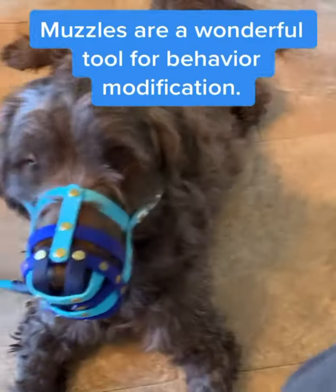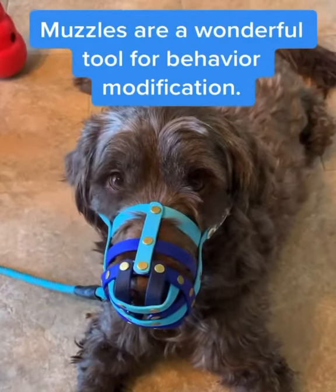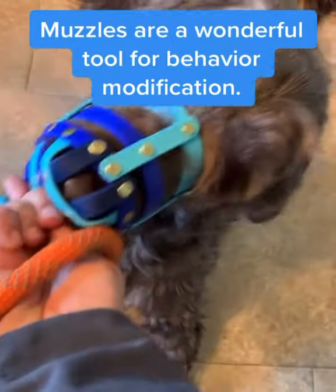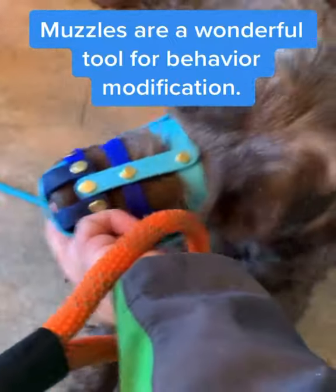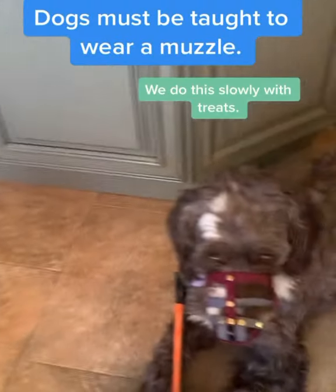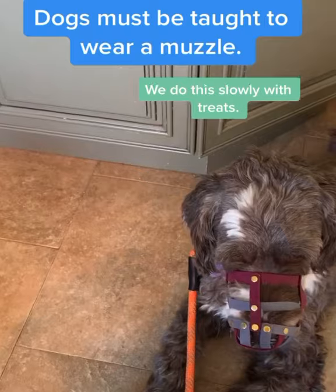These two Portuguese water dog males have a history of getting into some pretty serious fights together in the home that they live in. We've trained them to wear their new biothane muzzles which are very comfortable. As you can see, they are relaxed and laying calmly, wearing their muzzles like they're any other piece of equipment.